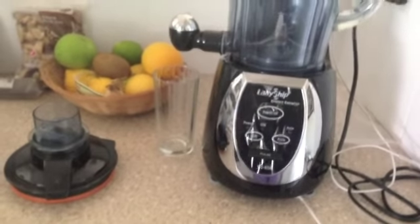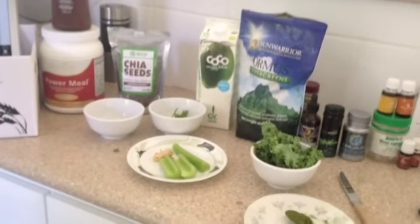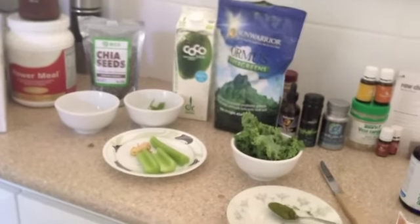This is the machine that I use to make it in. I can't have someone film this while I do it because it's just me, so I've laid it out and now I'm going to put in the ingredients.